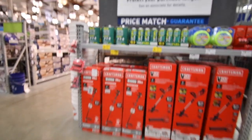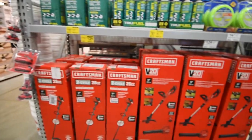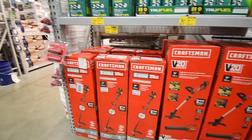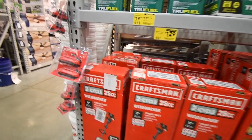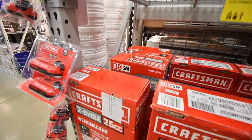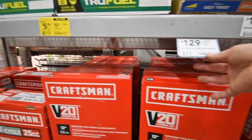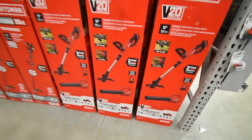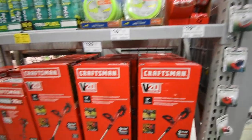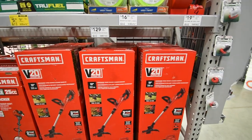That's pretty much it. And the last thing — we're just going to explore this really quick. I will get more into depth with Lowe's in a future episode. $129 for a 25cc Craftsman string trimmer. $129 for a Craftsman leaf blower and string trimmer combination with one 2 amp hour battery and a charger. And $20 for a 3-spool Craftsman. So yeah, that's pretty much it.